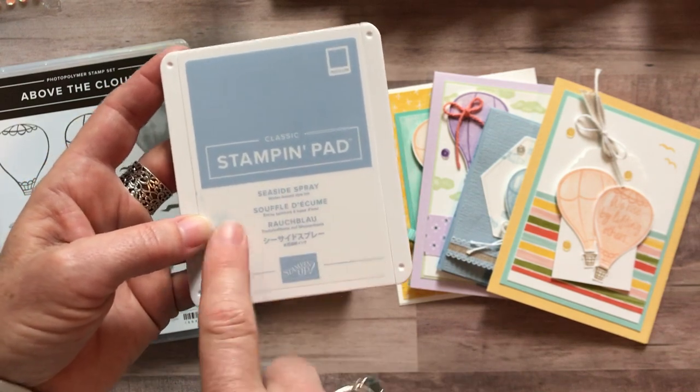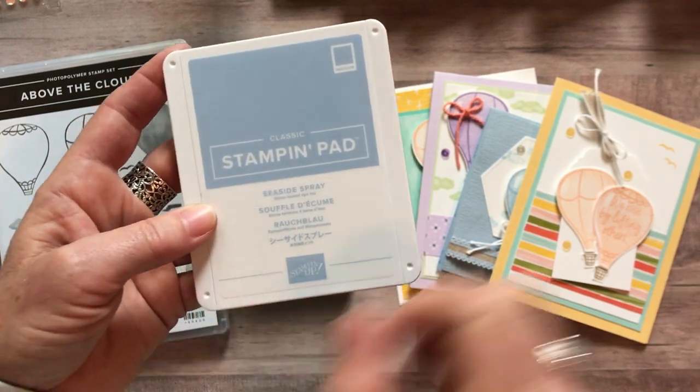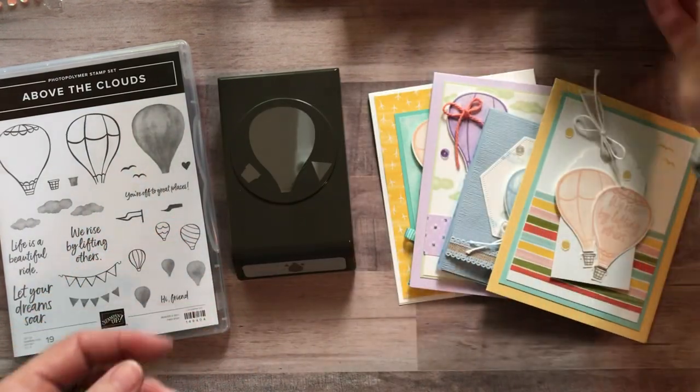Let me know — I can order that for you as well if you'd like and send it in your to-go kit. I can let you know what the additional cost would be. It's a nominal fee to make sure you get all the ink pad colors that you need, or if you need any of the other colors, let me know.